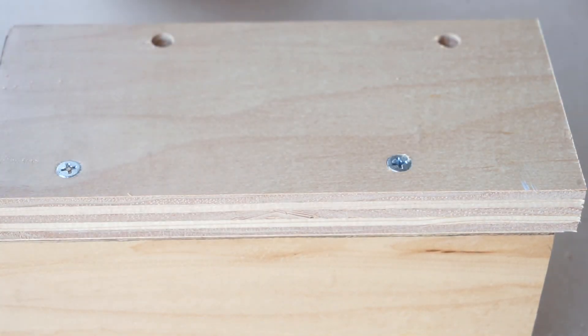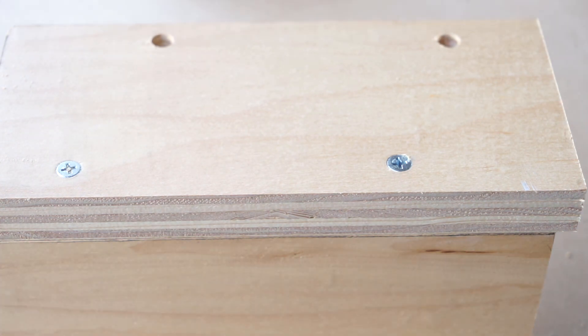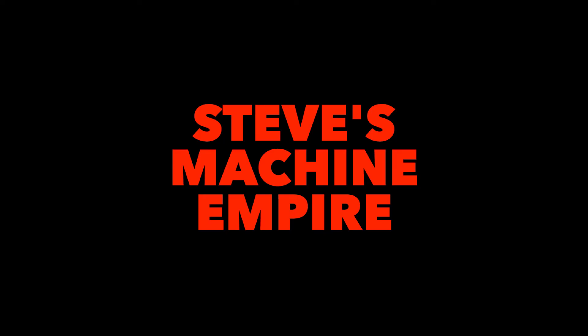That's about all for screws for now. If you have any questions, put them in the comments — I think I've covered quite a bit with these tips and I think you can do quite well. Tune in for more tips on building cool stuff with Steve. Thank you.